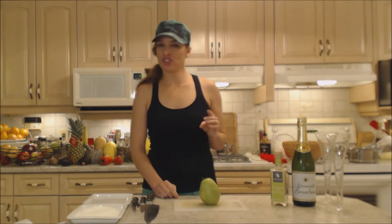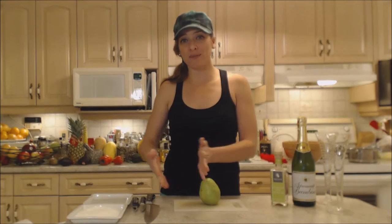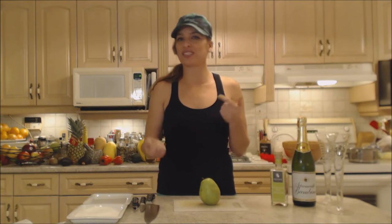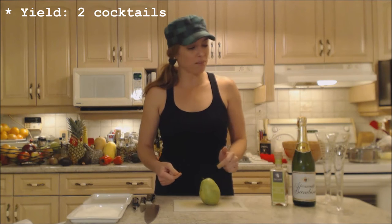I'm actually using sparkling wine tonight. You can use champagne or sparkling wine in this — champagne just means it comes from the Champagne region in France. Otherwise it's usually the same system they use to make that same kind of wine; they just can't call it champagne.